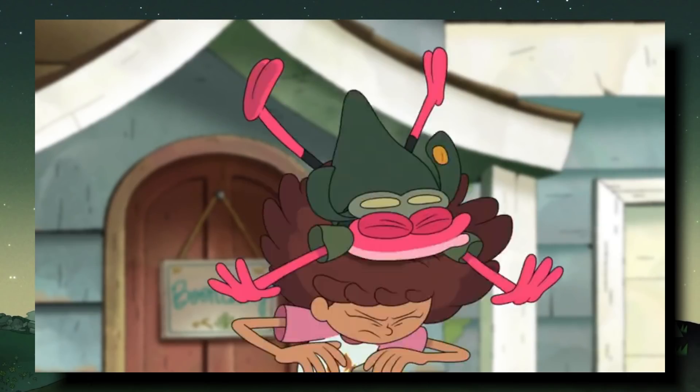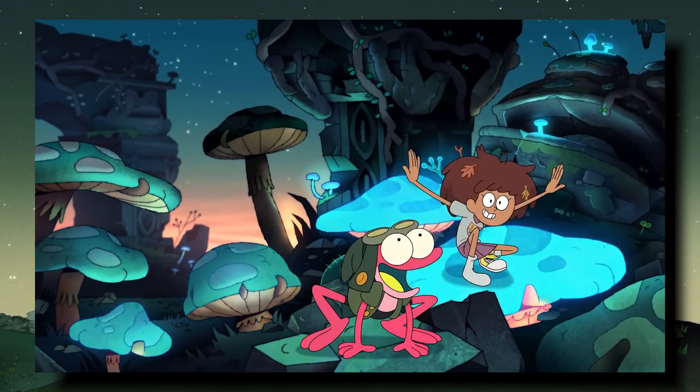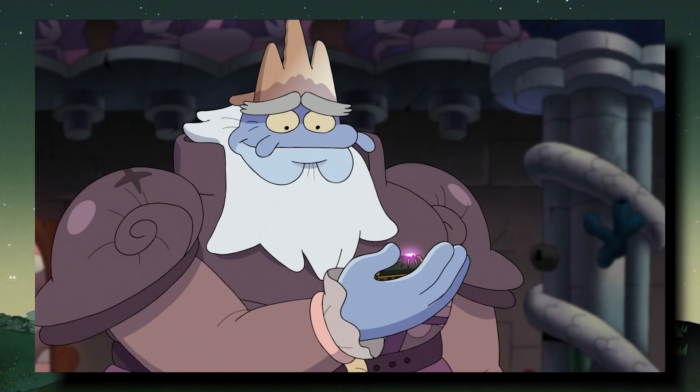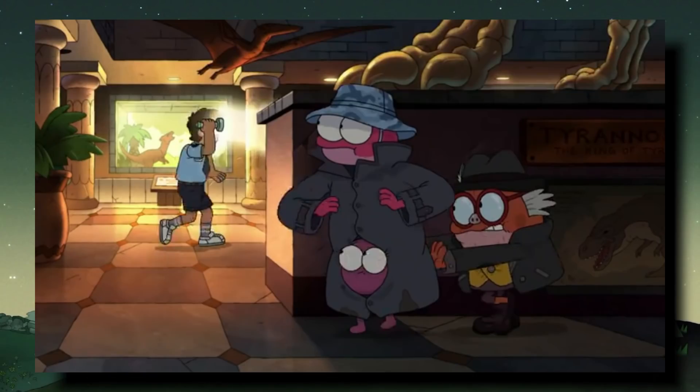Next we get a new shot of Anne and Sprig jumping on umbrellas instead of the mushrooms from the original intro, followed by Anne, Sprig, and Polly running in an alleyway — the same alley that Sasha tagged in the flashback from Reunion. The trio are being chased by a frog robot, meaning things from Amphibia are going to be making their way to Earth. The box is still in Amphibia, so Andrias will probably still be working on invading Earth. Next we see the Planters at a museum evading a security guard, and I want to point out the glasses Hoppop is wearing because I'll bring those up later.